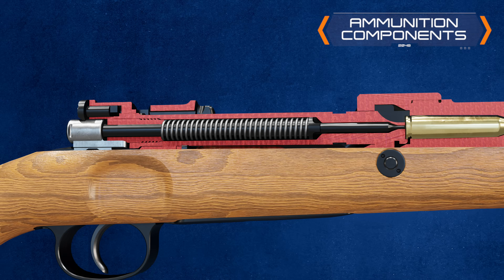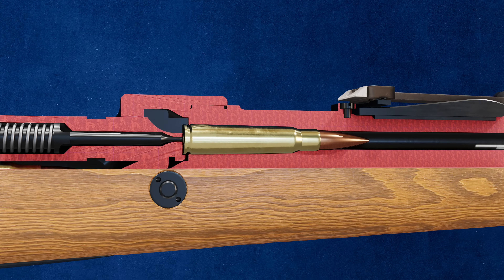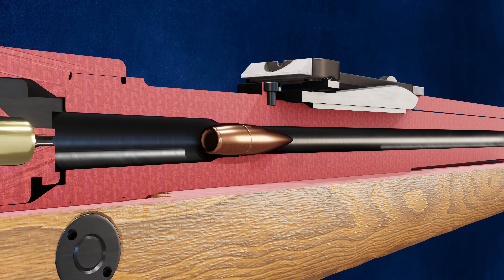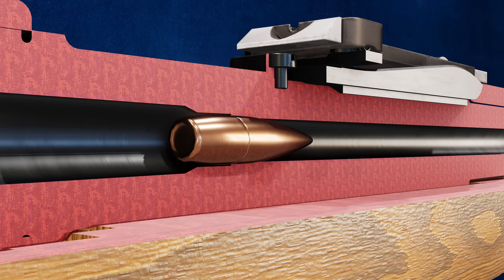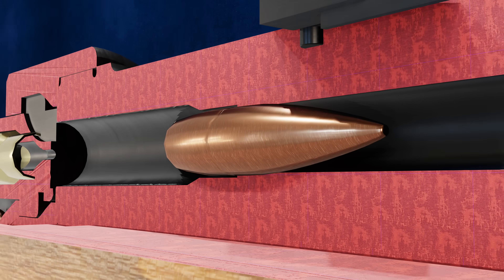The M98's 30-06 cartridge consists of several crucial components. First, we have the bullet itself, also known as the projectile. It's typically made of lead, designed to be aerodynamic and penetrate targets effectively.